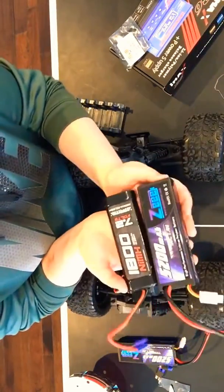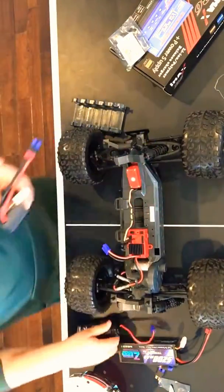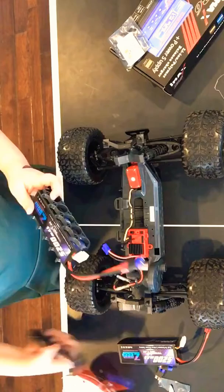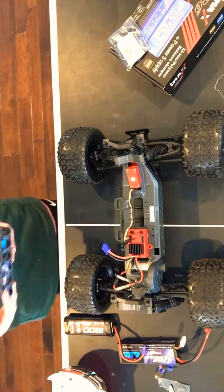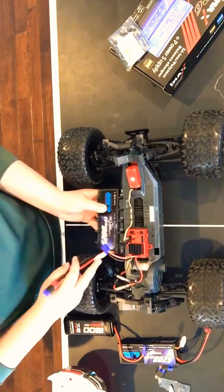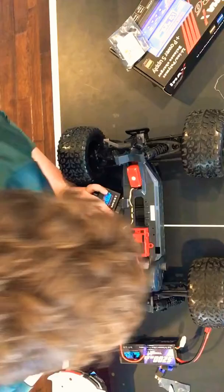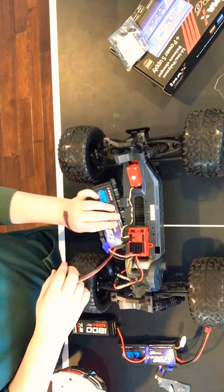When we switch this out, you guys can totally tell the difference in size. This is a boxier one — it's a rectangle. This thing is gonna fit a little harder, like it's gonna fit like a glove. When we plug it in, we should — hold on, I need to make sure I do this right.